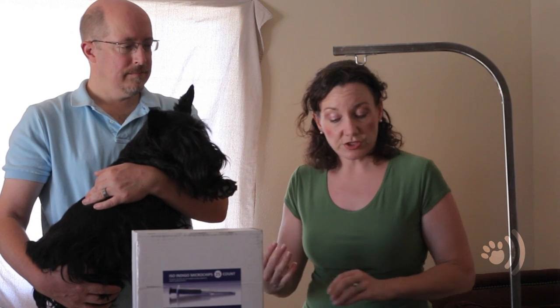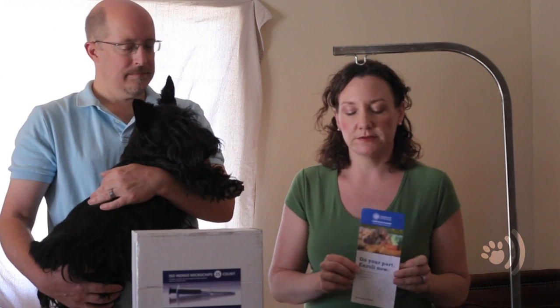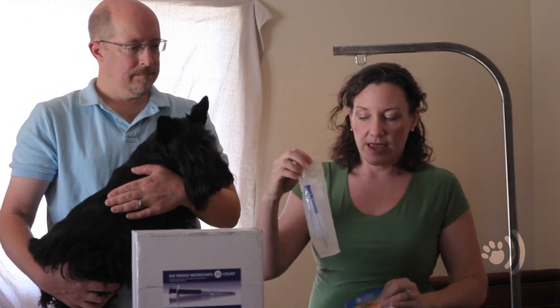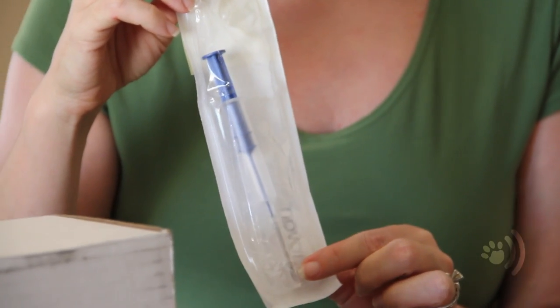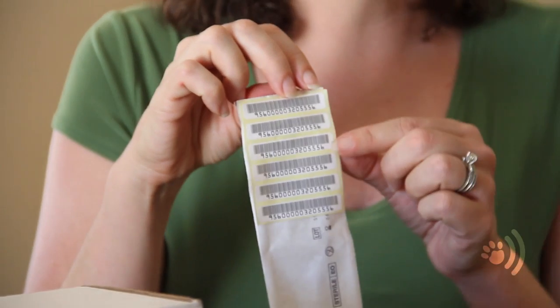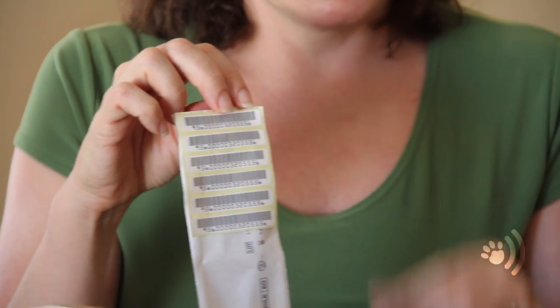The importance of microchipping your dog is so that if anything like that happens, most veterinary practices now are scanning for chips to make sure that information comes up. We actually get our microchips from the American Kennel Club, the AKC, and we have our chips registered with their Companion Animal Recovery program called CARE. When you get a microchip it comes in a lance like this with a sharp needle and the microchip is inside. These barcodes on the back apply to the dog's number, and that information is sent to the AKC as well as kept in your own records.